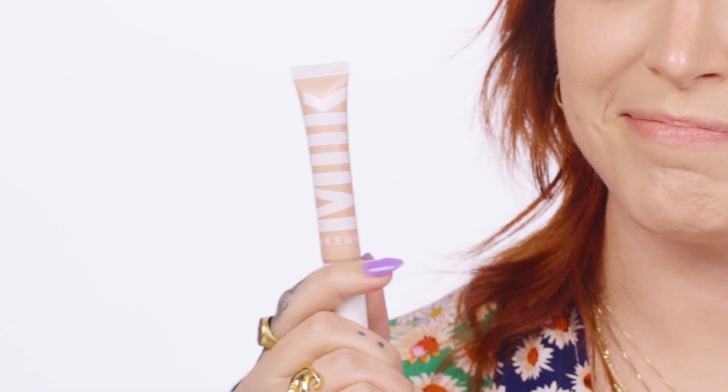Meet the Flex Band. It was such a hit that we added two new members to join the crew: Flex Foundation Stick and Flex Highlighter.